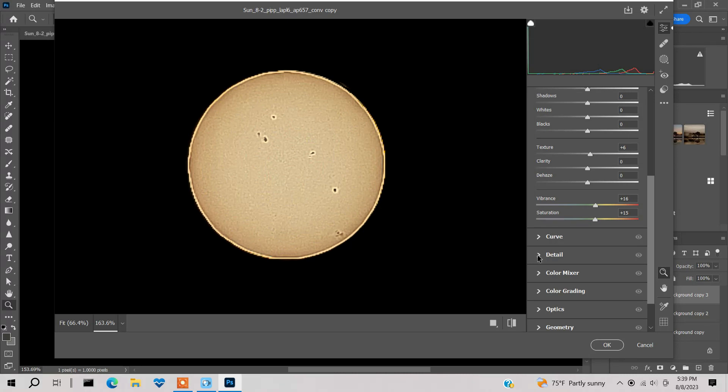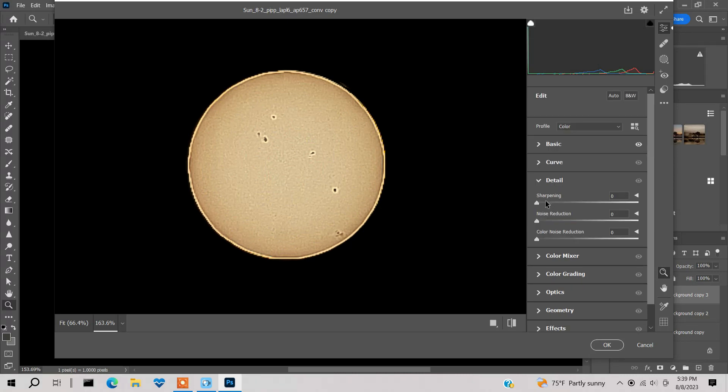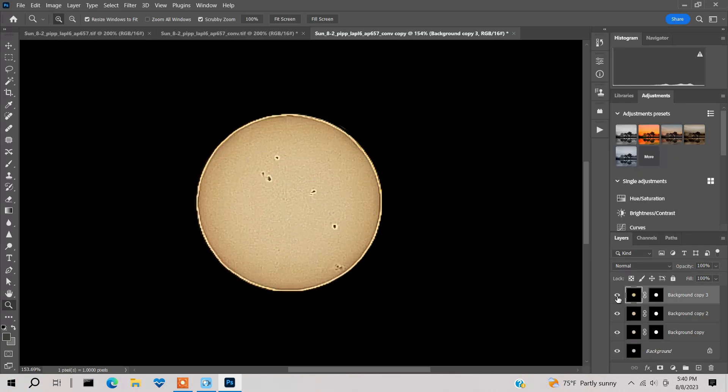Under Detail in Camera Raw, there's Sharpening and Denoise. Denoise smooths it out — I want to keep some surface detail, but I'll add a little. Sharpening adds fine detail on the surface. I'll put a little denoise on and press OK. Here's before and after — I like the way it looks with it.